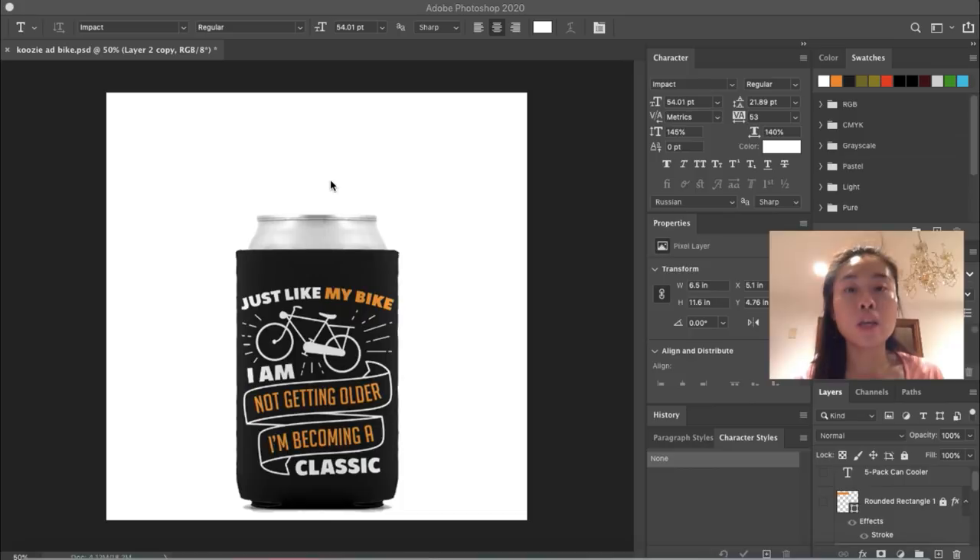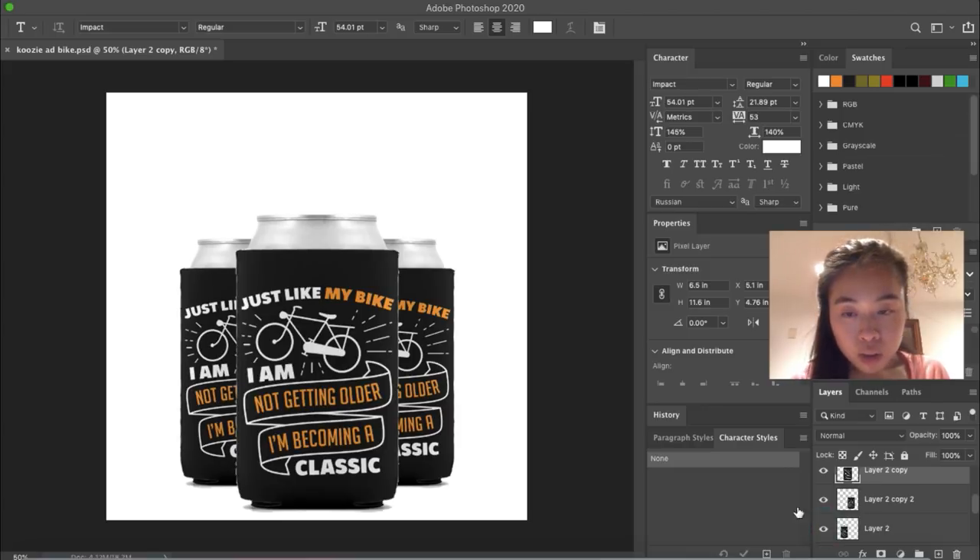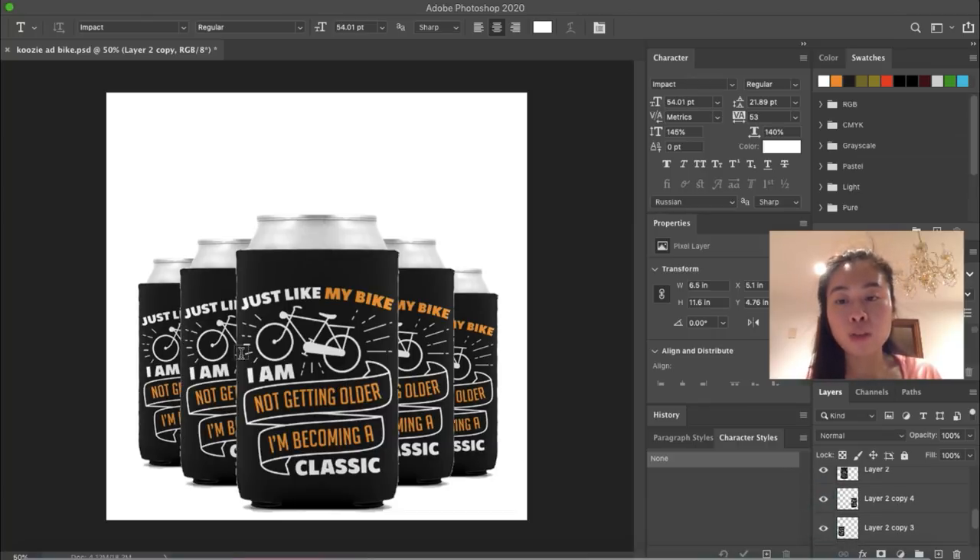How I like to create my bundles is to show customers the full image. When they land on your product page and you're trying to sell a pack of four or six can coolers, they'll be confused seeing just one image. To avoid confusion, I create a separate image showing multiples of can coolers so they visually see they are purchasing four at a time. I duplicated the image and laid them right behind one another, one on each side.